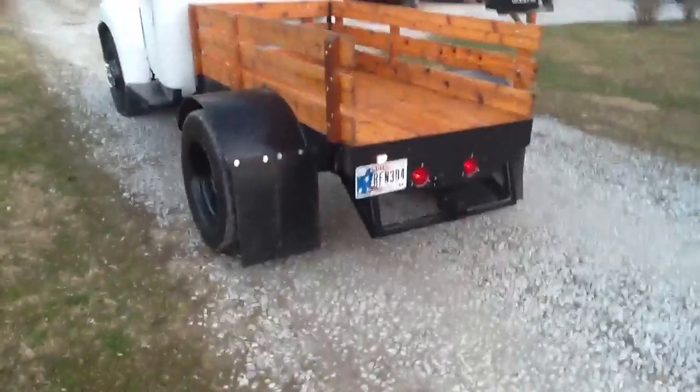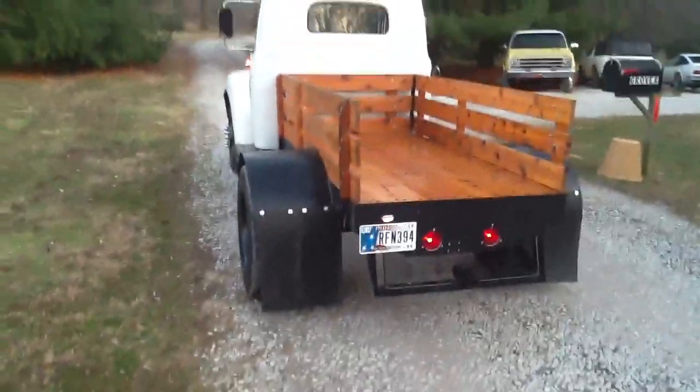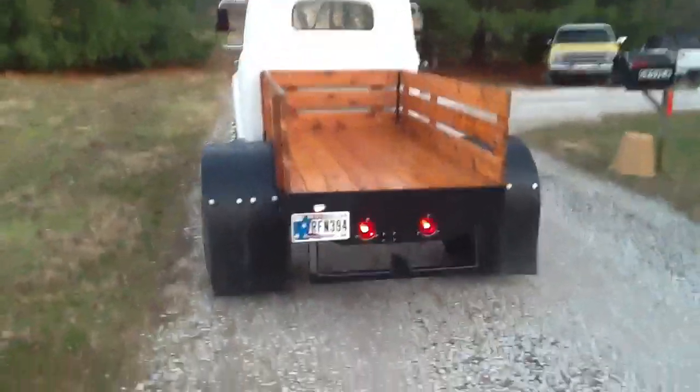Went ahead and hung some mud flaps in the back so I don't throw rocks all over the trailer.